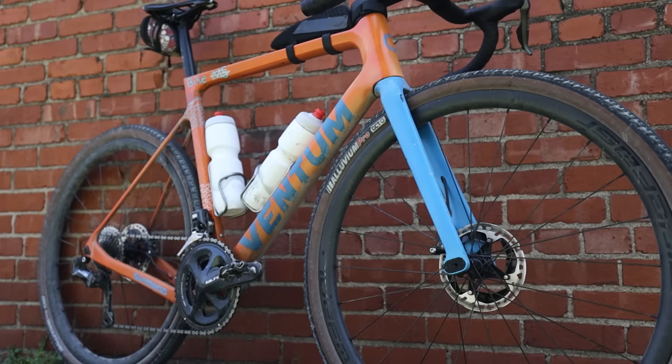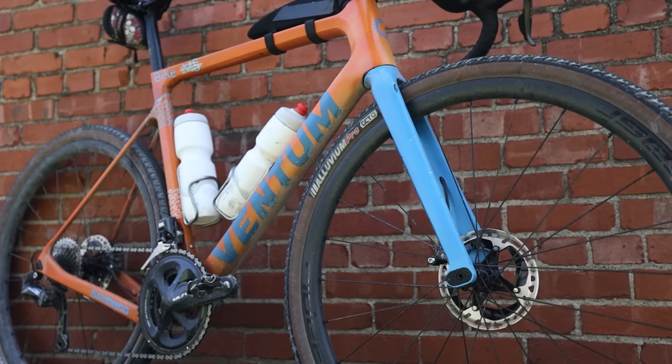Hi everybody, I'm Ryan Standish here at Unbound doing the 200-mile on Saturday — so tomorrow — riding for the Orange Seal privateer program this year on my Ventum GS1 for Unbound and all gravel this year. Let's do a quick lap of the bike.